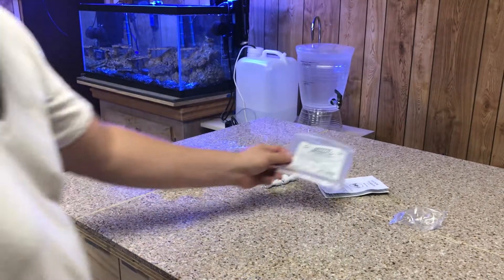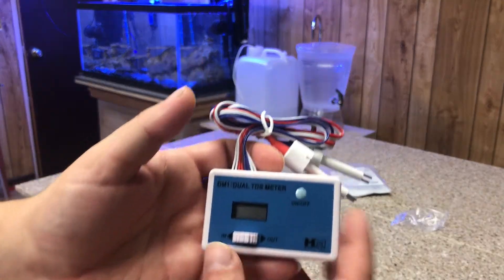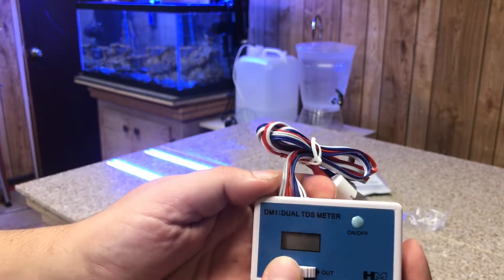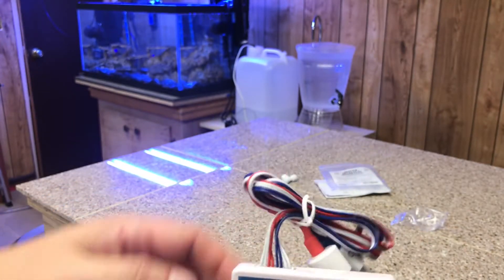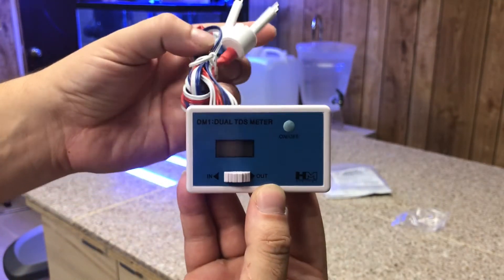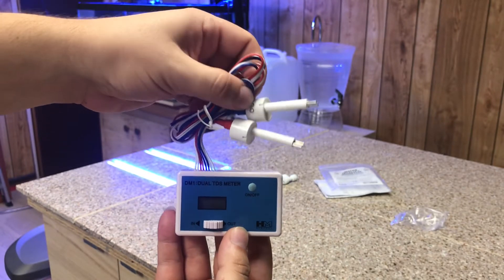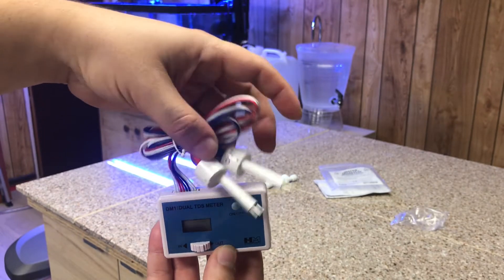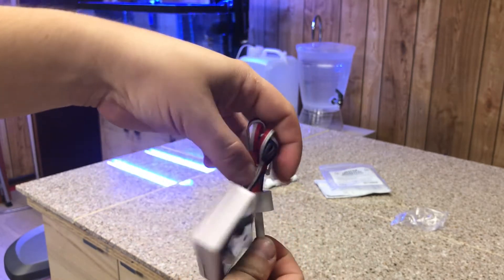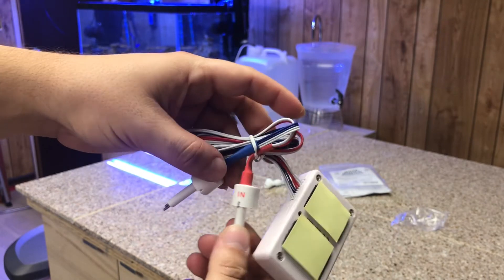Here's what the meter looks like close-up. It's pretty cool — left or right, in or out of the water, and the on/off button right there. There's no point turning it on right now since it's not hooked up. But here's the in and out — it even tells you: out is blue, in is red.